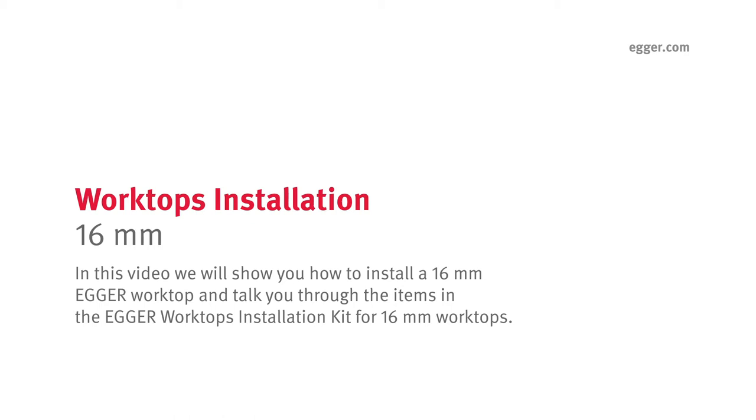In this video we will show you how to install a 16mm Egger worktop and talk you through the items in the Egger Worktops installation kit for 16mm worktops.